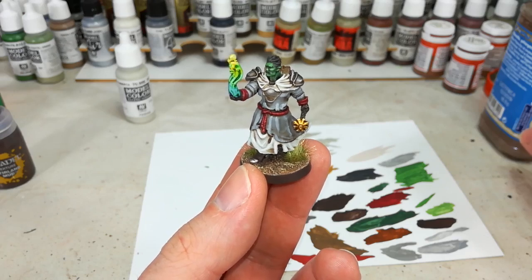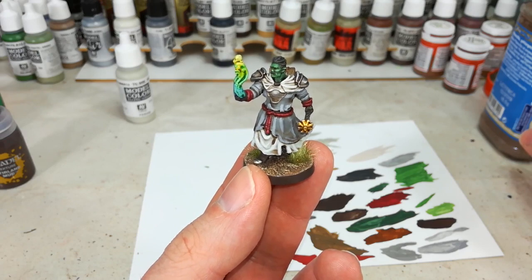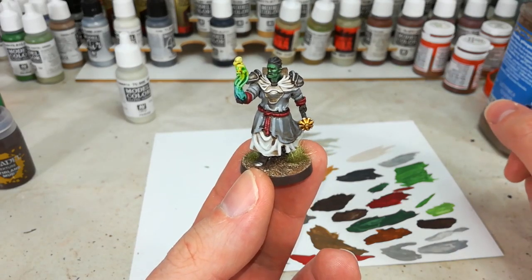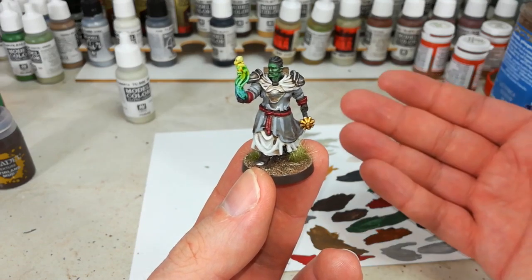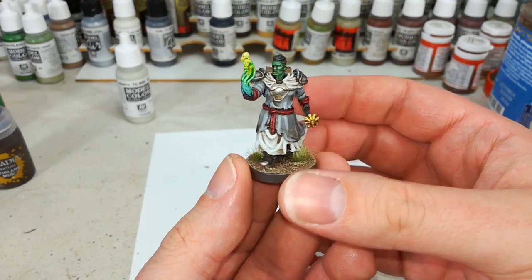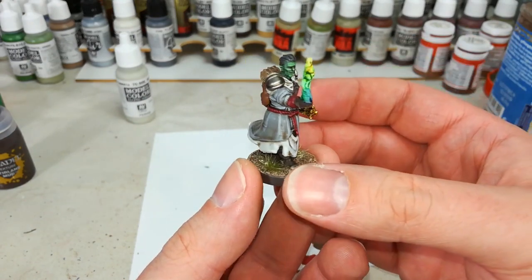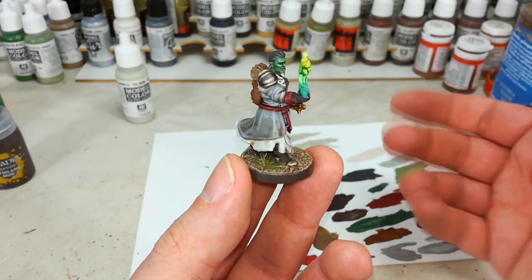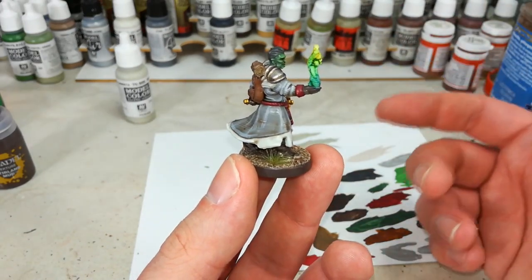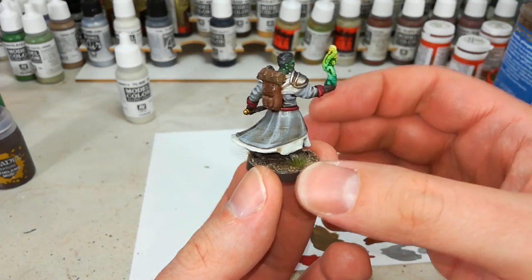Hello and welcome to a very special How I Paint Things. This is kind of coupled with a How I Print Things because Grond here actually came off of my Ender 3 — he is a 3D printed miniature I've put together at home. He was a Hero Forge creation, so all the bits and pieces were selected from drop-down menus. You purchase the STL file and, if you have a 3D printer at home, you can print him yourself.